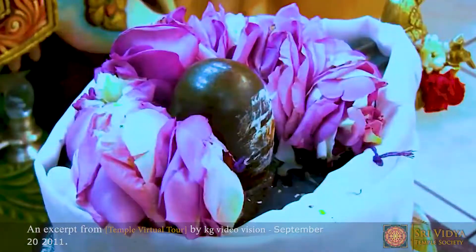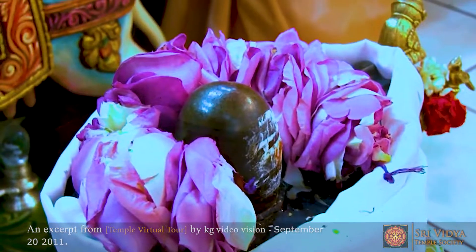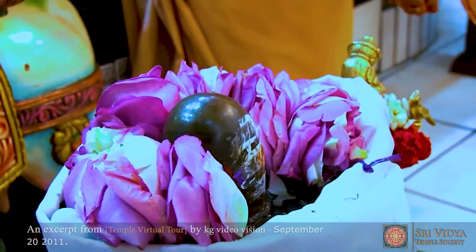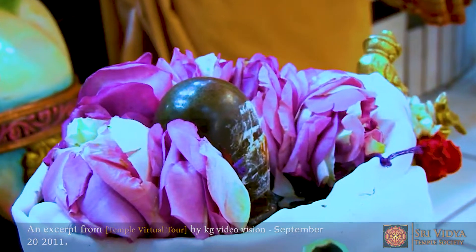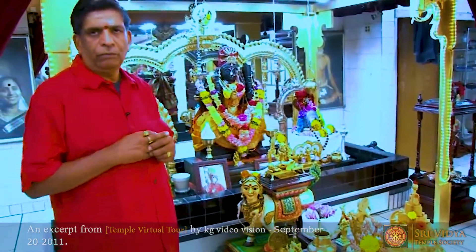The Bada Lingam, as mentioned before, has come from Meenakshya Sundareswara Temple. It was donated to the temple by Sri Bairavasundara Gurukal from Boston.